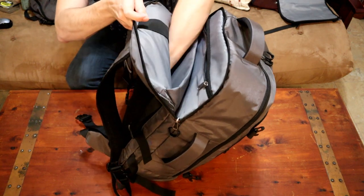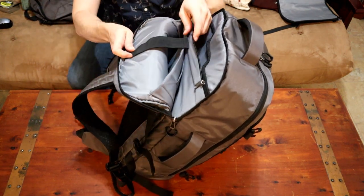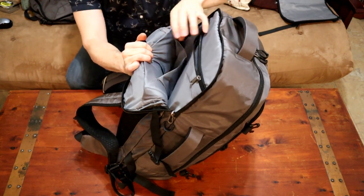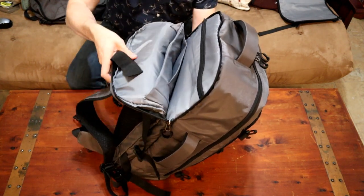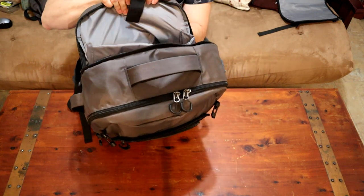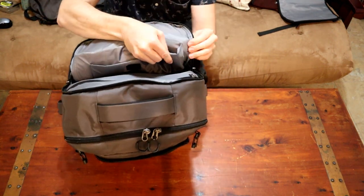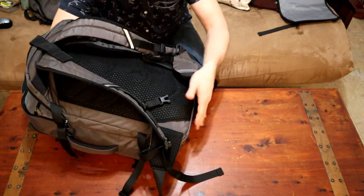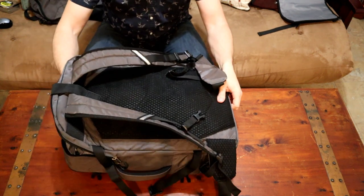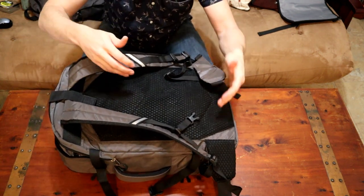Looking at the laptop compartment: it's located on the back of the bag behind the backpack straps, with a top-opening access zipper. Inside are two padded sleeves — a large one that fits up to a 17-inch laptop, a smaller tablet sleeve, and a small pocket for smaller electronics. The laptop sleeve is decently padded, sewn away from the edges of the bag, and has a false bottom which keeps your laptop protected from the bottom and sides of the bag.